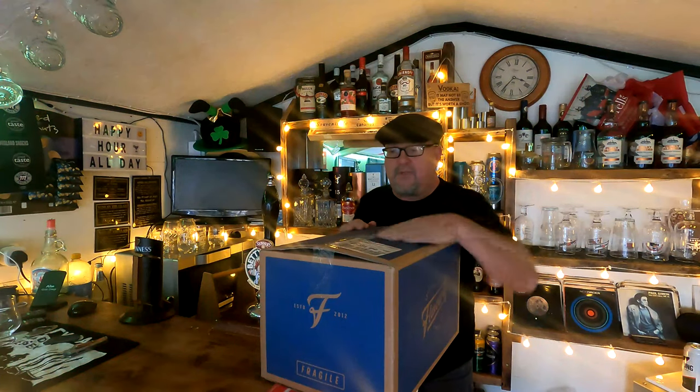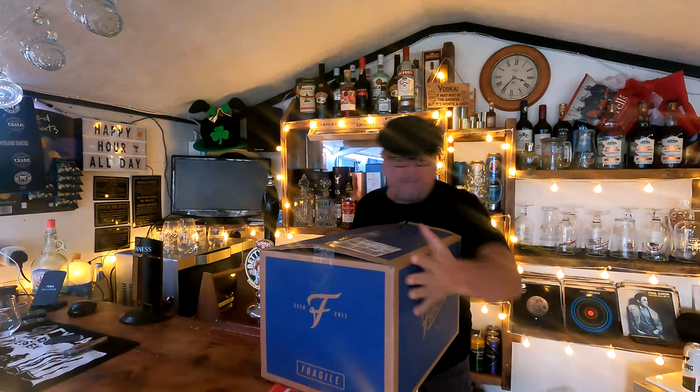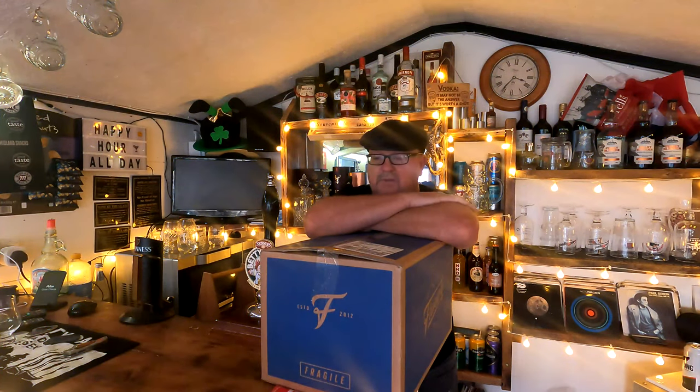Good afternoon, welcome to the channel. If you've got your own bar down your garden, or you're thinking of converting a shed into a bar, one of the best parts is stocking it with beer. I've treated myself to another box from a company called Flavorly — I still recommend them, I'll put a link below. It won't be an affiliated link, just click it and see what deals they've got going on.